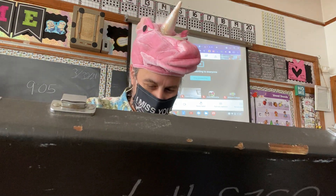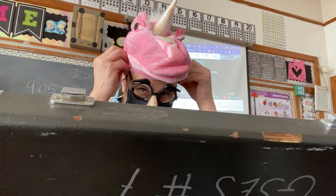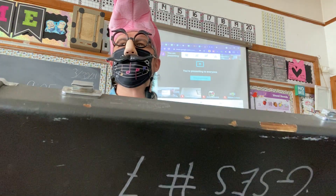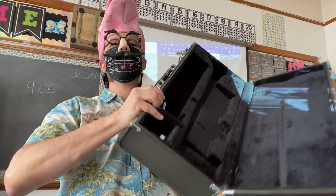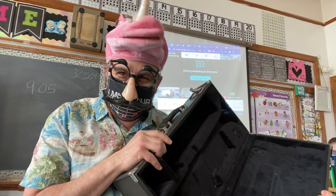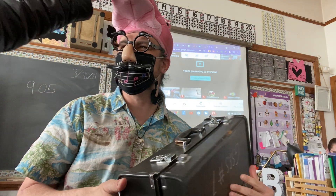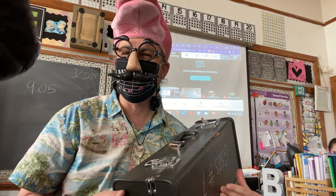Oh, wait a minute. Wait — there's one more piece, too. Come on. I told you — April Fools! How is that? April Fools! I got you. I got you. Honk, honk. April Fools!